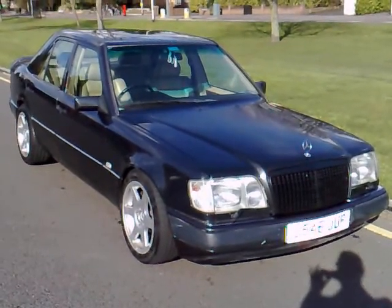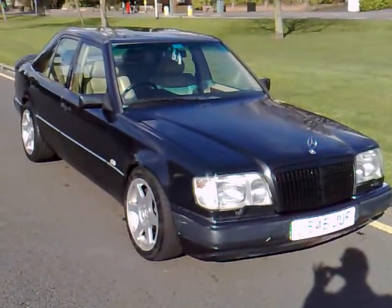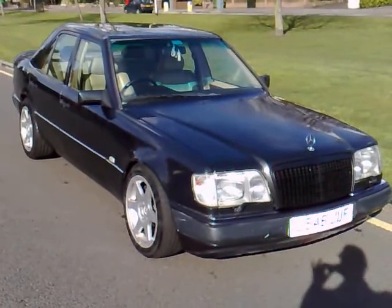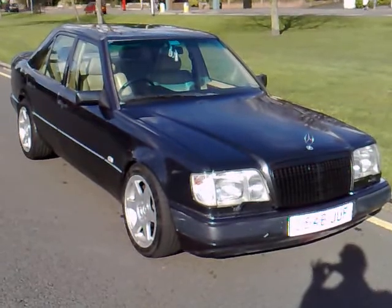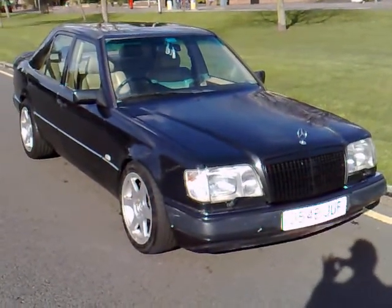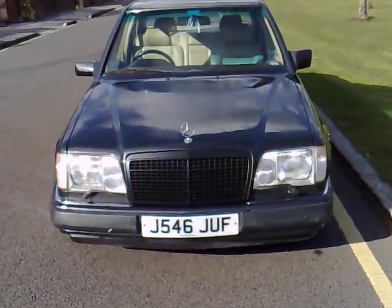Hi and welcome to this autoemotional.com presentation for a Mercedes 300E on W124 body shape, presented on a 1991 J-plate. The car is coming in a blue-black metallic and as you can see has a couple of features that really do make it stand out from the average W124 on the road.